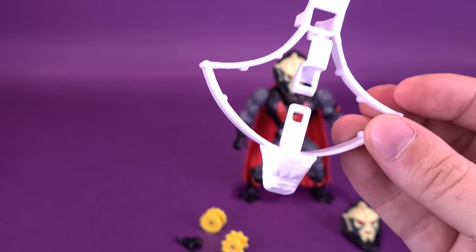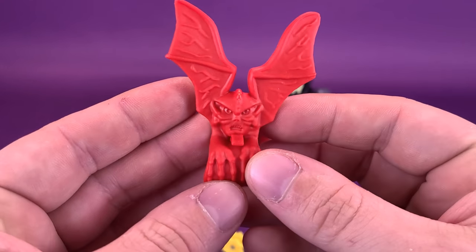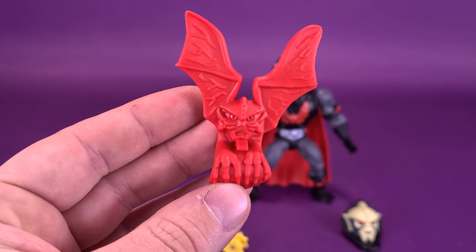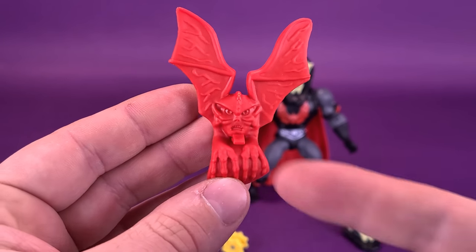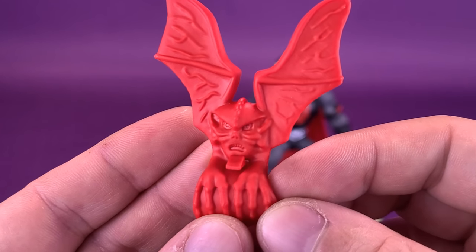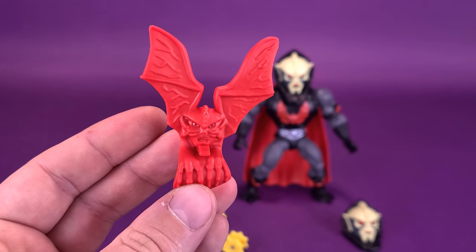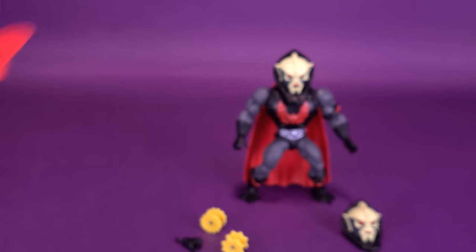The thing that doesn't come included with this figure is his little bat friend — this is the one that came with the original Hordak. I don't really feel like I'm losing something by not having it included. It was a nice touch to include it with the first Hordak, but it doesn't necessarily need it with this release.